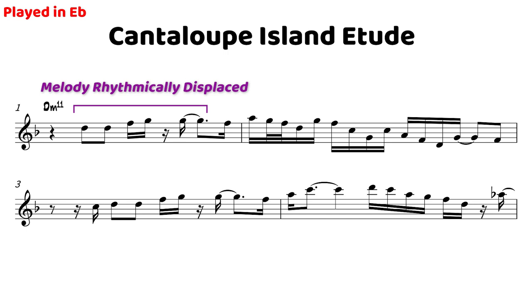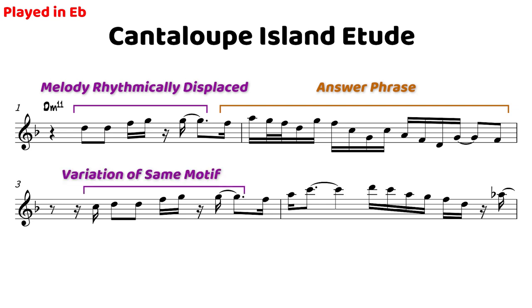I kind of use that as my springboard or my jump-off point to then continue a phrase in the second bar, and then I went back to that original motif again in bar three, but slightly varied, and then had another answer phrase in the fourth bar.